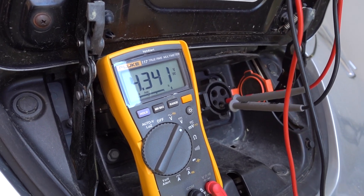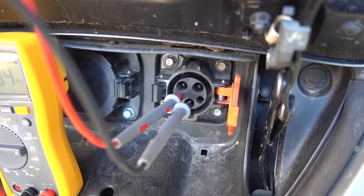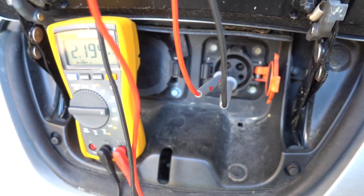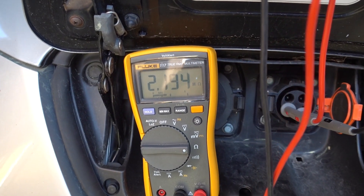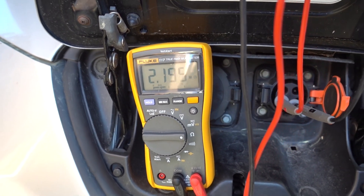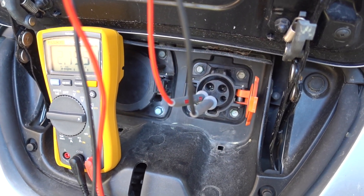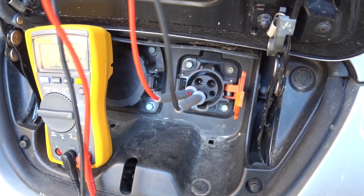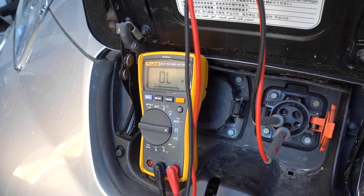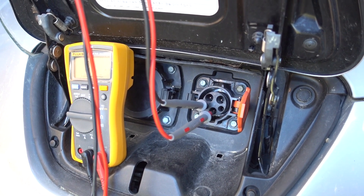Next, I'm gonna set the meter to resistance mode and we will check the diode. With the positive lead to the control pilot and the black to ground, this one indicates quite high resistance - 2.2 megaohms - and this doesn't look right. So now I'll switch the black and red the other way around and do another measurement. The other way around we have an open circuit, or infinitely high resistance.